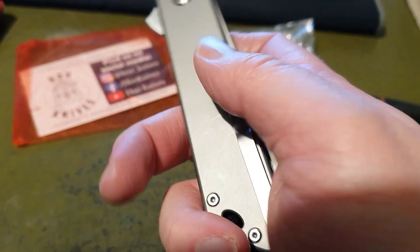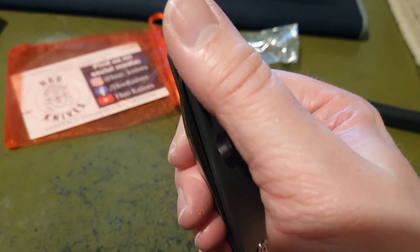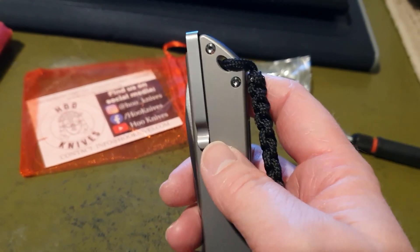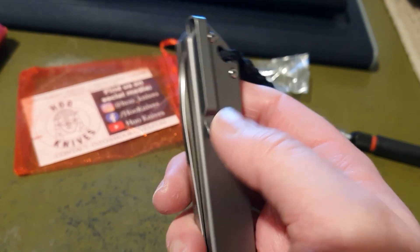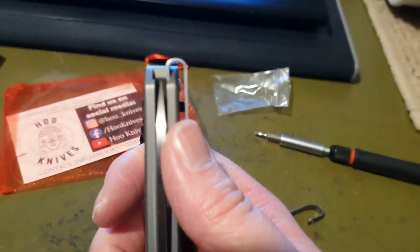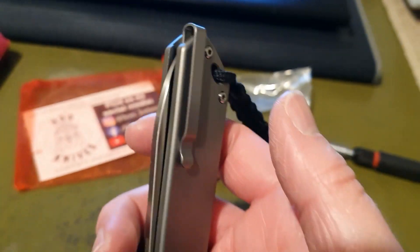I would recommend if you do have a HoO V1 Flipper, get the upgraded clip. I've got the Blackout version arriving soon hopefully, and that's going to have this style of clip on as well. This is a much better design — it looks much neater, and even inside there with the recessed screw it just looks like a fantastic design.